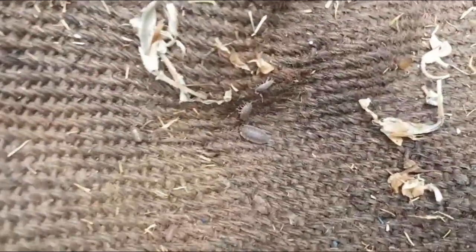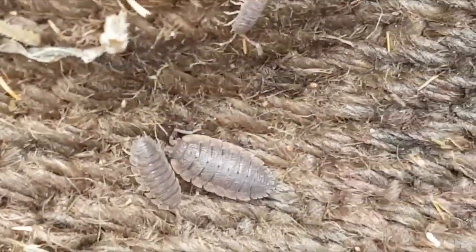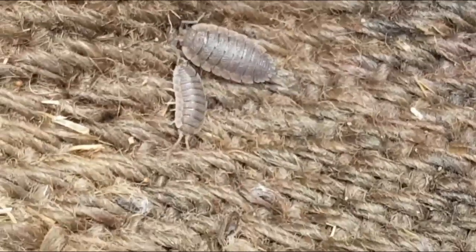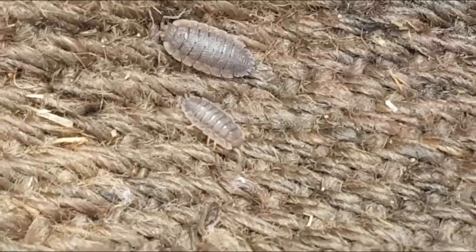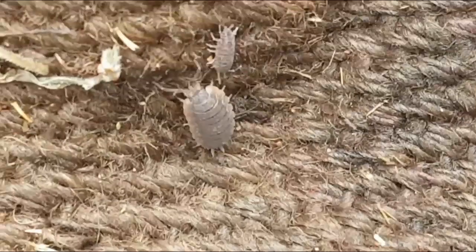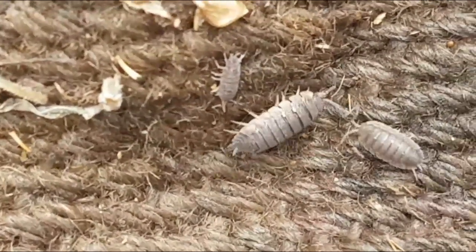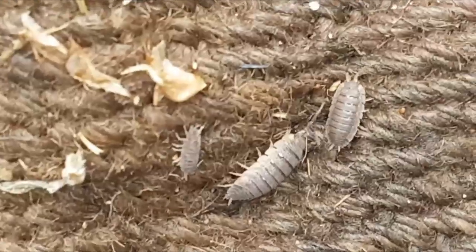It's all about Mother Nature, especially these beautiful little slaters. That's what God created these for. Like I say, these slaters do a better job than what worms do — they're just continuously eating all the garden waste.